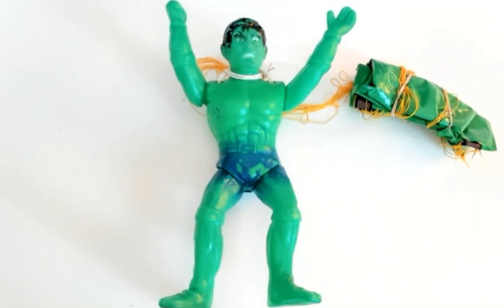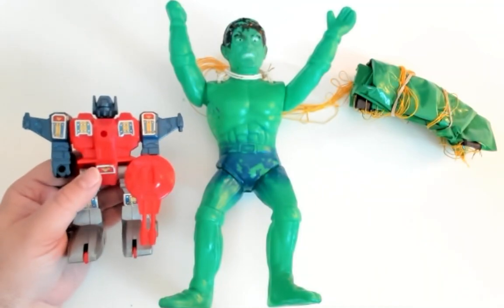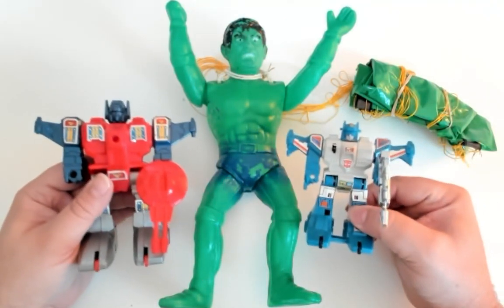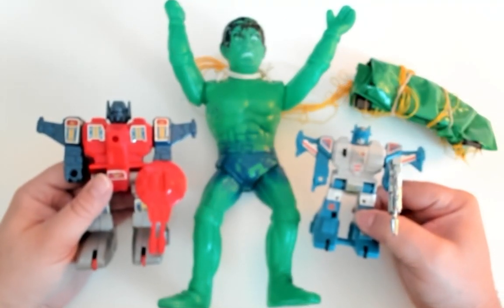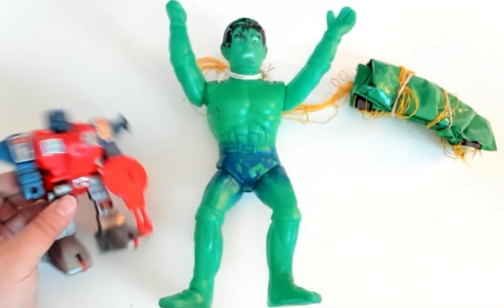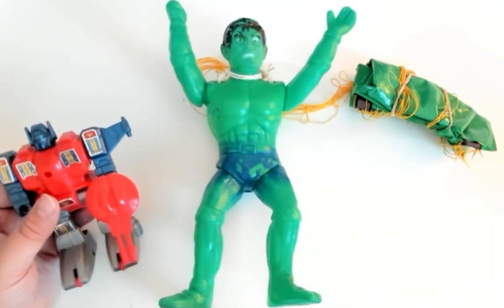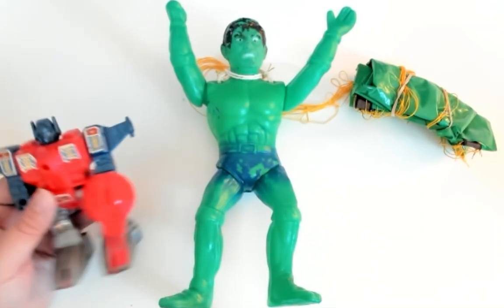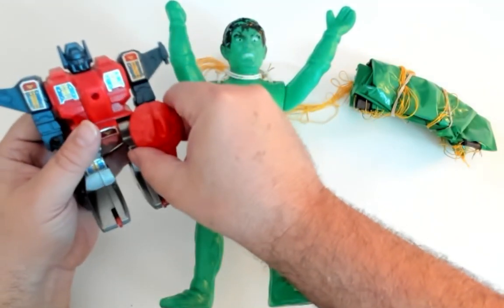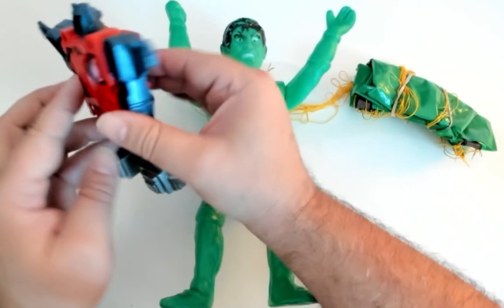Not too long ago, I also came into possession — and I do believe this one was from Mexico as well — of a transformer knockoff, based upon this dude right here. Somewhat cheaper plastic, some pretty cool stickers. I love this sort of gun that he has. The idea being that when he transforms, this gun will fit on top of him. But he doesn't do much in the way of transforming.